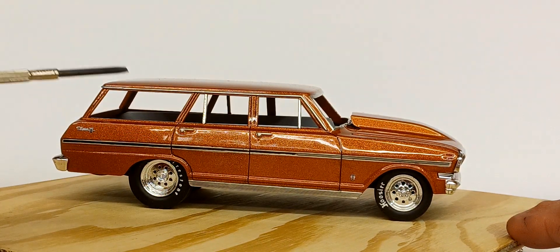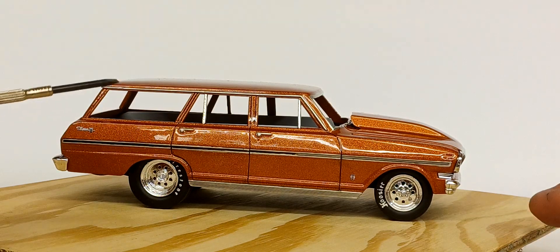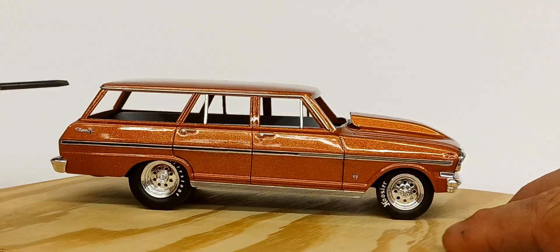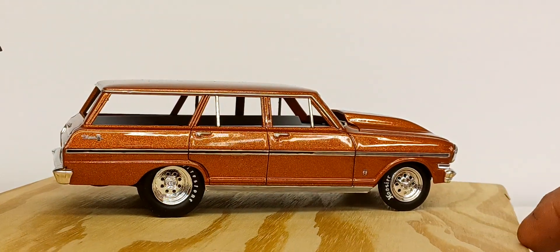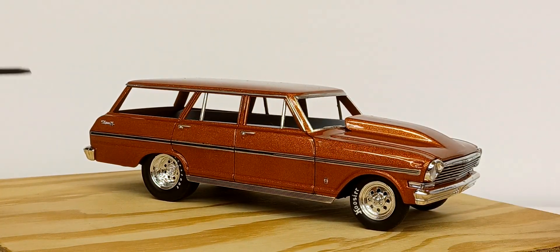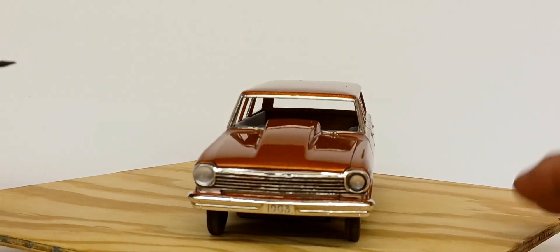I've got three quarters of the roll cage done and need to finish it up — I'll probably paint it body color. I'm kind of stuck on interior color. I really don't want to do black because it'll just swallow anything I put in there. I'm considering something light, like a beige or medium-to-dark tan — something you'd see in a street strip type car.